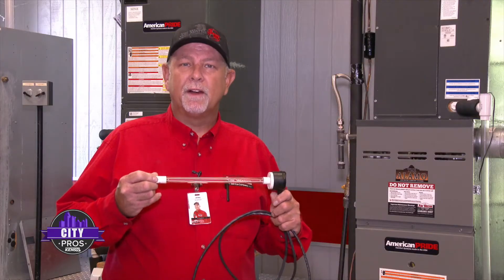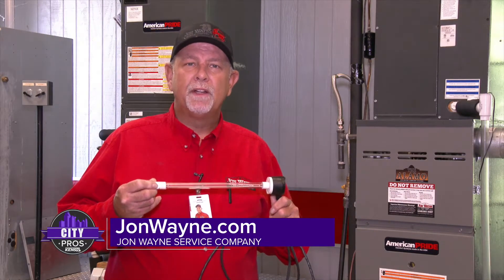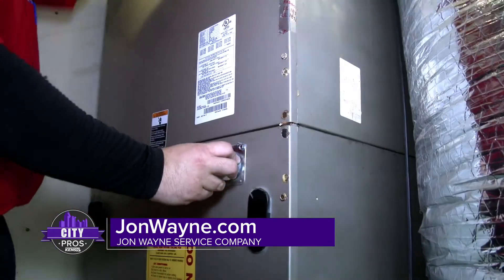These can be installed in any air conditioning system. We would want to come out and evaluate where to install it, where you would have the areas that need to be sanitized, and we can typically install them on any system.